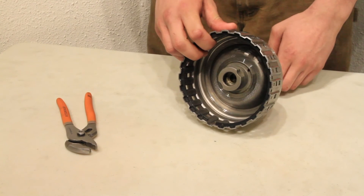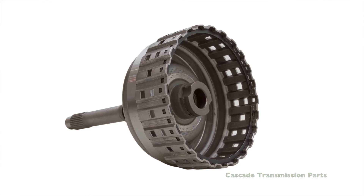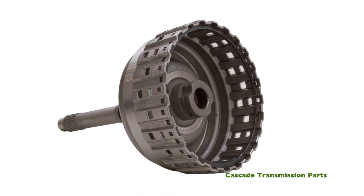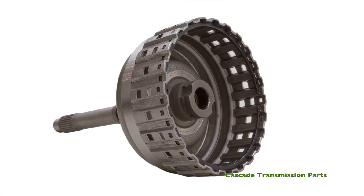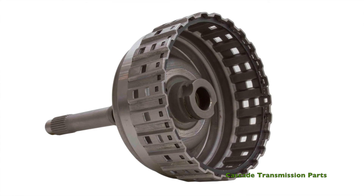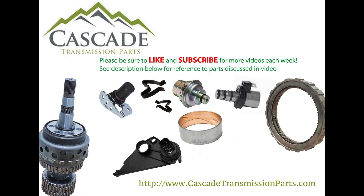And there you go, it's as easy as that. This 5HP24 alligator drum is a Cascade Transmission Parts special and is only available while supplies last. For more information, check out our website at cascadetransmissionparts.com. Please be sure to like and subscribe for more videos each week.